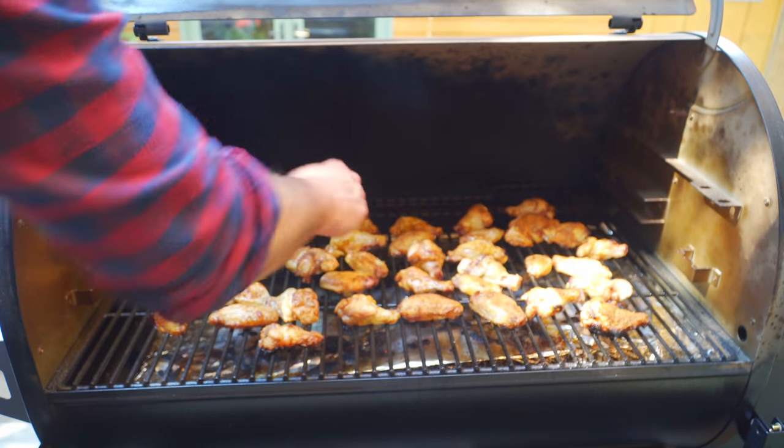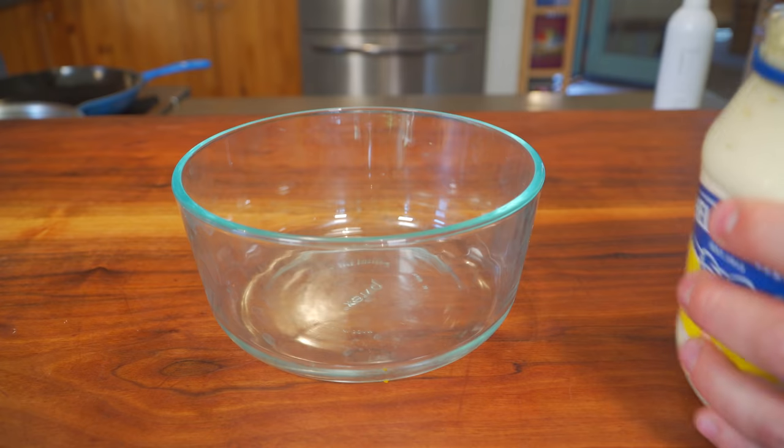Probably about 45 minutes to an hour total cook time. And now the age old question — ranch or blue cheese? Personally, I like both, but I prefer blue cheese with wings. For me, ranch is really for the crust of pizza and pizza itself. But because we always just kill it on this channel, we're going to make both.